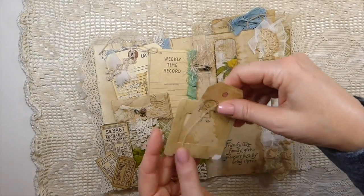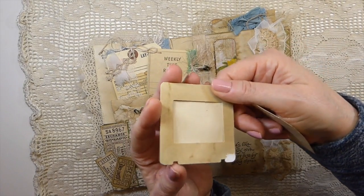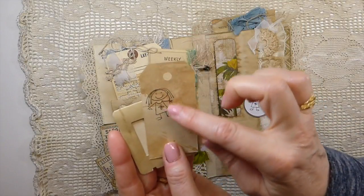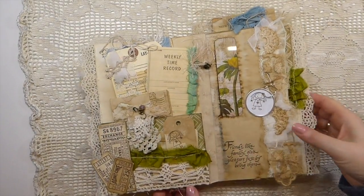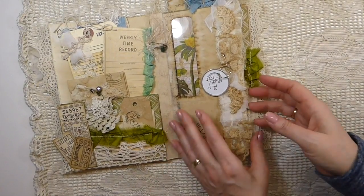And then in here — oh, there's the die cut she sent. Isn't that amazing? I love that little stamp. 'Friends like family give pleasure just by being there.' Beautiful.